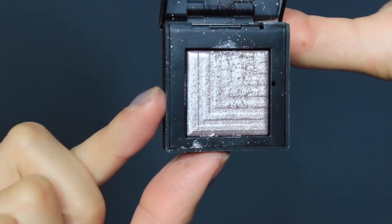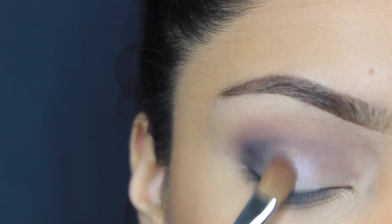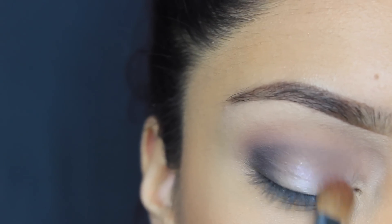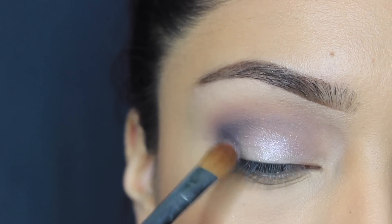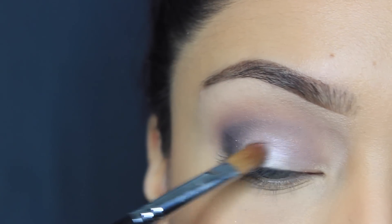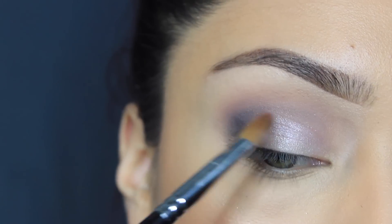Then I'm going to take the NARS eyeshadow Callisto that I was talking about, and I'm going to wet my brush with some Fix Plus. This brush is a Morphe brush — I'll put it in the description below. And I'm just going to pack that on my eyelid. Such a pretty color, and spraying my brush kind of makes it stick better. There is absolutely no fallout, which I love — usually shimmers leave fallout.